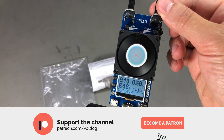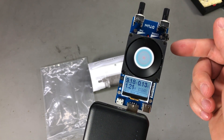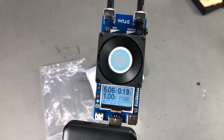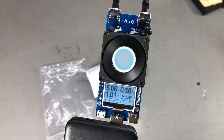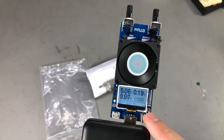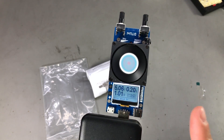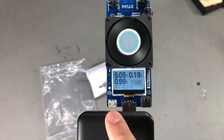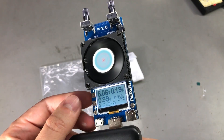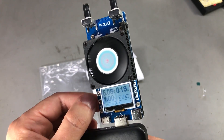I would have loved to see a rotary encoder here that could act as both current adjustment and menu navigation, but this is not how they designed this load. The load is functional as soon as you plug it in and the lowest setting is 0.2A. According to the specs, this load is capable of 3.6 up to 30V input, 0.2A up to 3A of current, and up to 25W of power. We have 4 inputs: a micro USB, a normal-sized USB, a USB Type-C, and solder pads on the side.